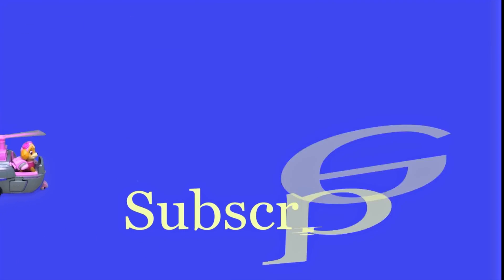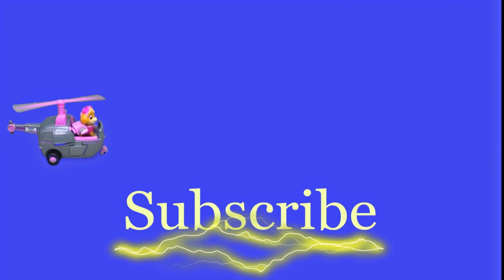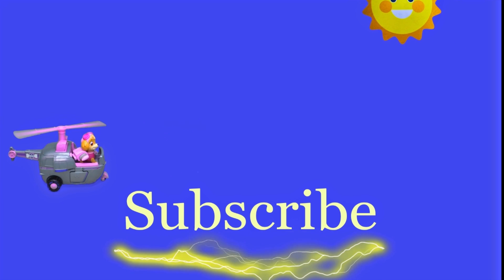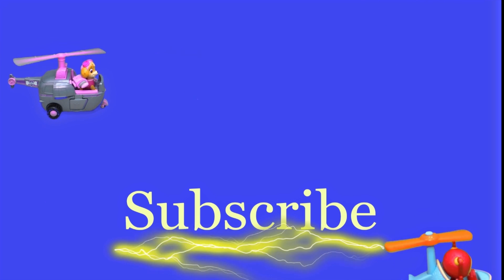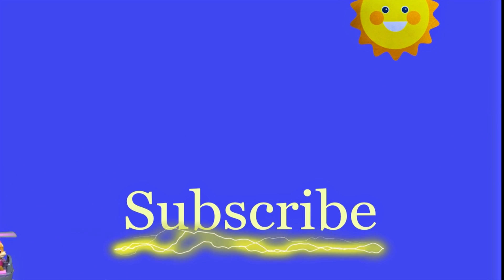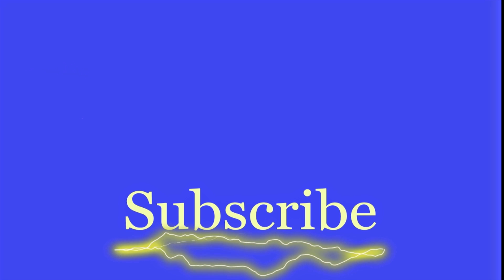Hey there everyone, thanks for watching our video. Make sure that you subscribe to The Engineering Family so you can see lots of cool videos. In fact, there's another cool video right there — you can select and watch it, I think you're really going to like it. Is it Team Umizoomi? Paw Patrol? Surprise Eggs? Frozen? Blaze? Masha? There are so many videos to watch! Bye!